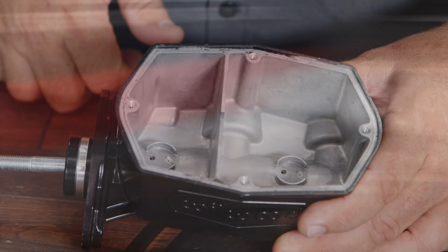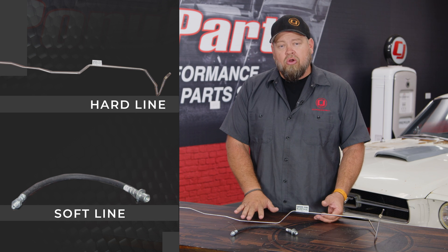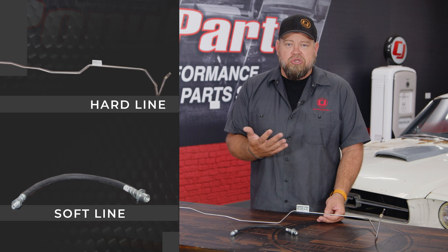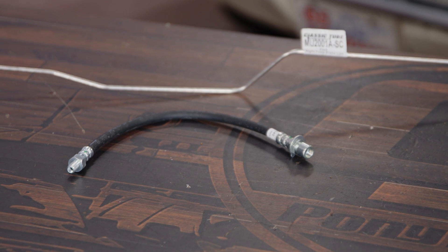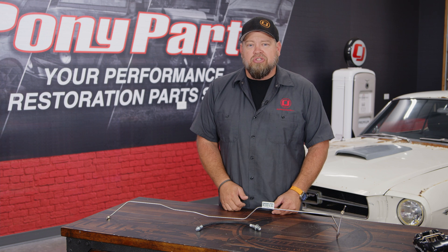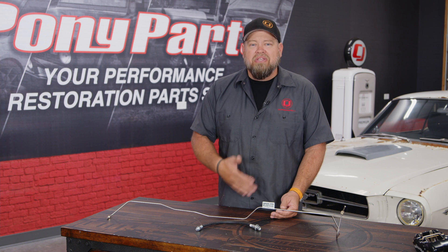Once the fluid leaves the master cylinder, it's going to go through the brake lines out to the caliper itself. You're going to have two different brake lines on your vehicle: hard lines and soft lines. The hard lines connect right to the master cylinder or proportioning valve and go out to the actual brakes themselves. Once they get close to the brake area, they connect to the soft line, which connects to the caliper. You have the soft line because if there's movement in the suspension or steering, you need something that can flex, which the hard line will not do. Hard lines come in different diameters for different braking systems, but the goal is to get the fluid to the hose and then the caliper.